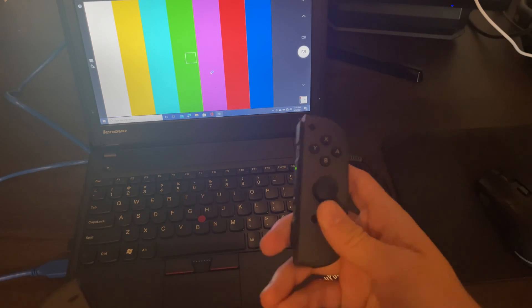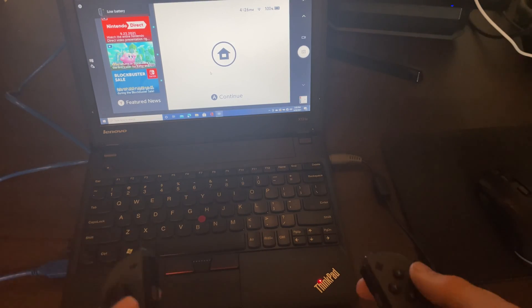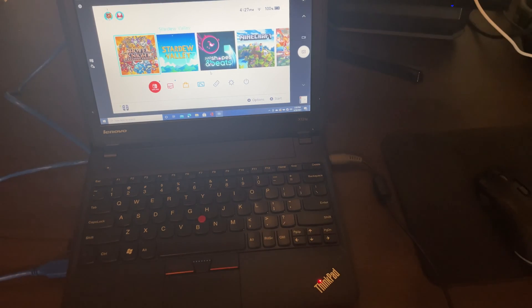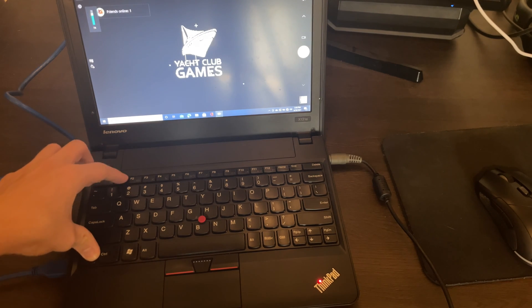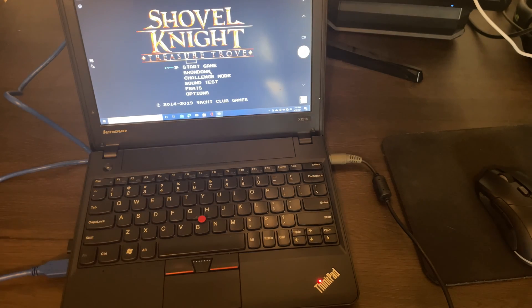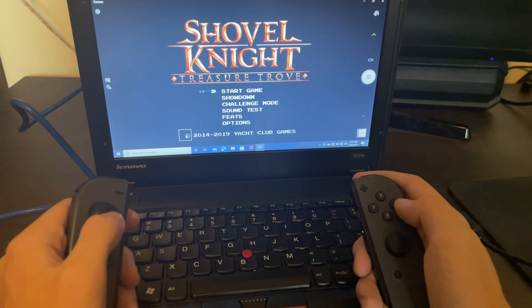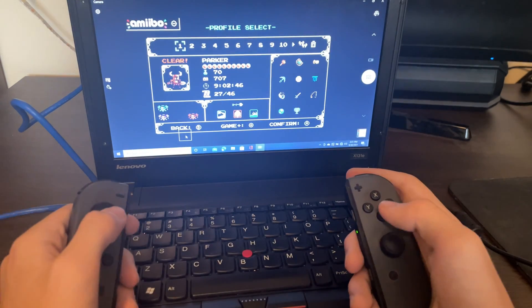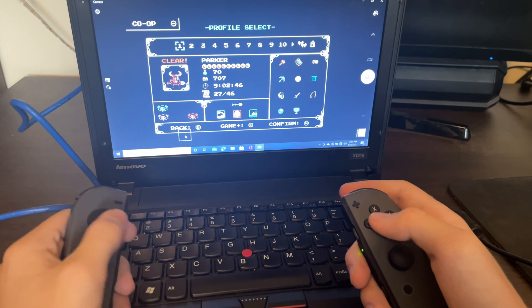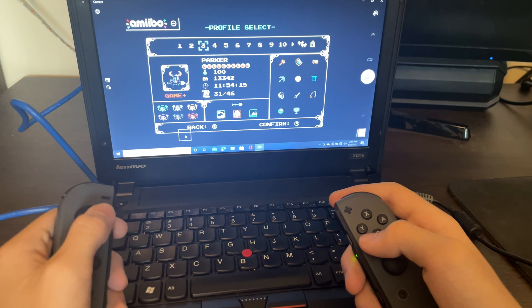We're going to turn the Switch back on. It's connected back to the computer, so I'm going to press A. We're going to pop into a game of Shovel Knight and see how playable it is. I'm curious if I turn on my computer's volume, does it get volume from the Switch? Does not seem to be the case. If I flick the stick a little, there is definitely a bit of input delay, but we're going to see if this is playable. I'm not quite sure what the FPS is like right now — it's probably 30 FPS, which might actually be what Shovel Knight runs at.